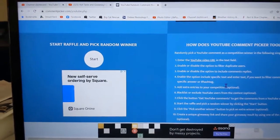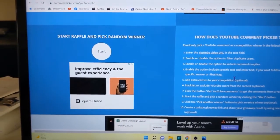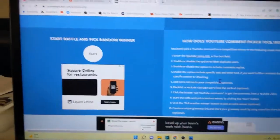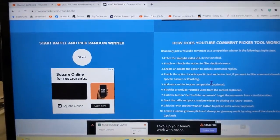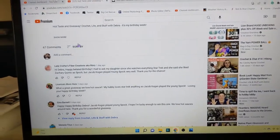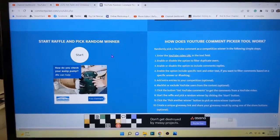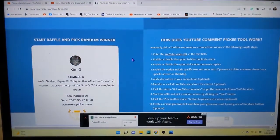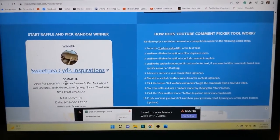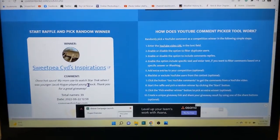I did ask a question and then realized afterwards that there were multiple answers. The question I asked was: who is the actor that plays a young Spock in the 2009 Star Trek? The answer I was looking for was Zachary Kinto. However, because I said 'young Spock,' some people went even further and named the young actor who played him — Jacob Cogan. That's who it was, I even looked it up and they were correct. Just because it wasn't on my trivia card, that's okay — both of those answers make sense. So here we go for the hot sauce, y'all. You do have to be a public subscriber, so I will be checking that.